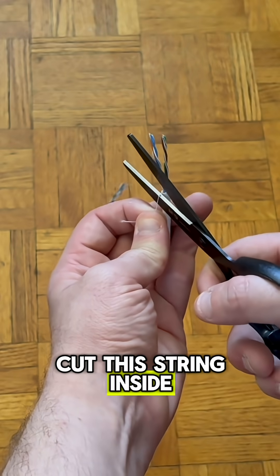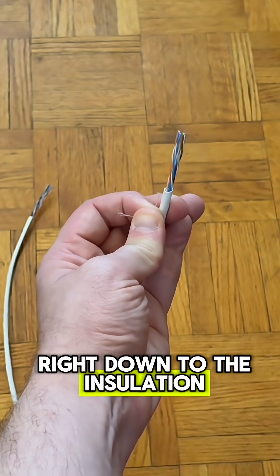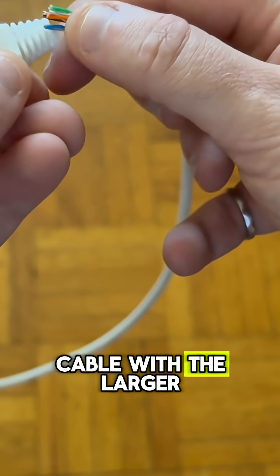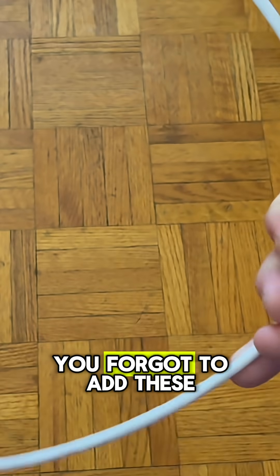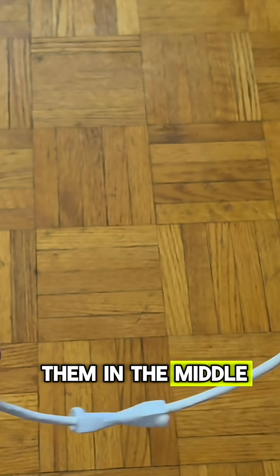Now I'm just going to cut this string inside on both ends using my scissors, right down to the insulation. And before I forget, I'm going to put my strain relief boots on both ends of the cable with the larger side facing out. The worst is crimping the RJ45 connectors to the cable and then realizing you forgot to add these, so I'm just going to add them now. I'll put them in the middle of the cable for now.